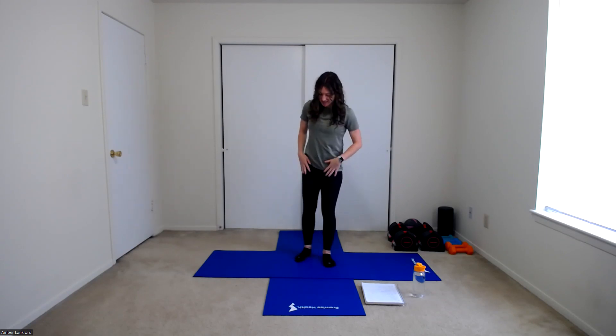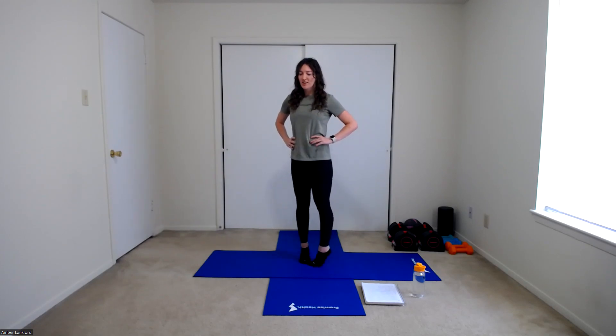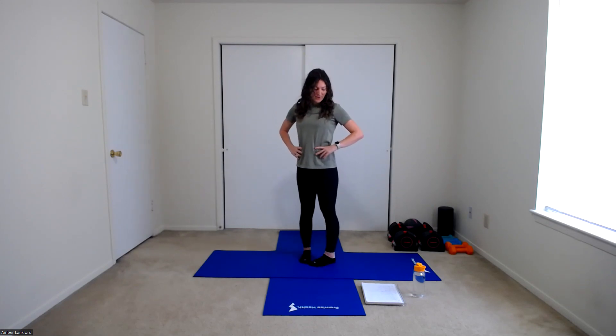Let's switch and get some internal rotation. Now I want those big toes to be touching in the front. Heels are going to be separated, internally rotating those hips. We're going to lift those heels up and slowly lower down. This one is going to be more challenging — it is harder to balance. So once again, feel free to grab a hold of the back of a chair, your desk, or use a wall for support. Pushing all the way up through those ankles. We're going to do two more here. And last one. Lowering back down.